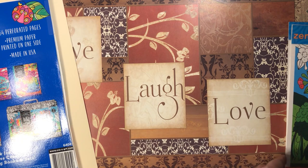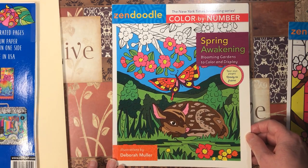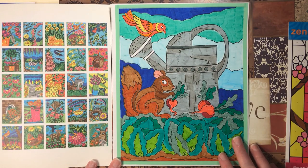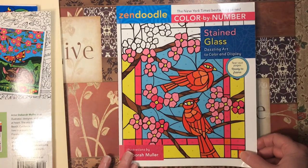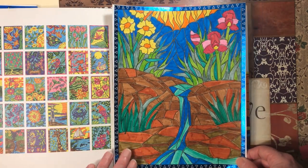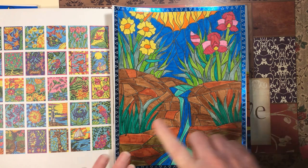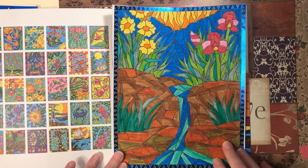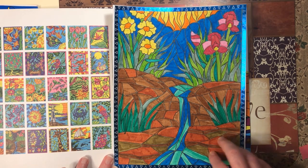Then I had two color-by-number books that were not on my 10 books to finish. The first one was Spring Awakening by Deborah Muller — I did this page with Crayola Super Tips. Then I have Stained Glass Dazzling Art to Color and Display, also by Deborah Muller — I also did this one with Crayola Super Tips. They do come out a bit streaky but I love the way they laid down on this paper, so I'll probably be using Super Tips for the whole book.